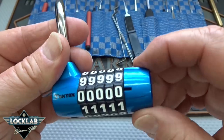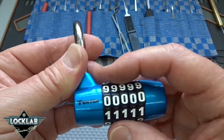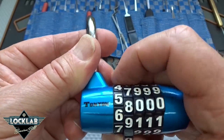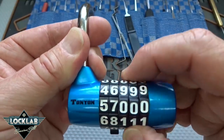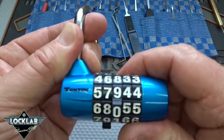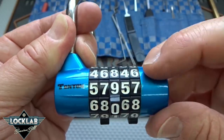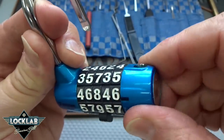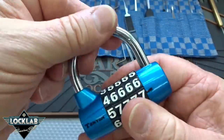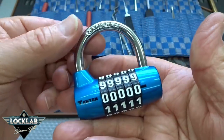All you do is take the end of it and rotate it 90 degrees, then set the combination you want. Let's say we want 5, 7, 9, 5, 7. Once you get what you want, you rotate that back, and that's your new combination. Pretty easy stuff. Go back to all zeros and she's not opening — and that's the way it's supposed to work.